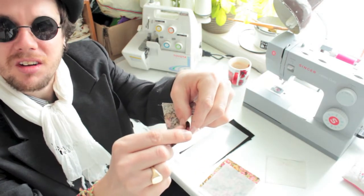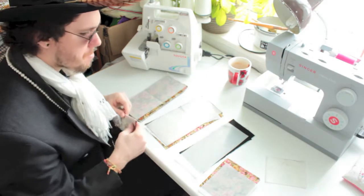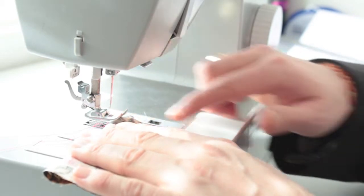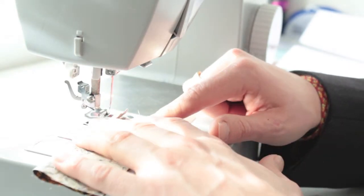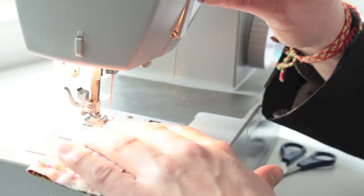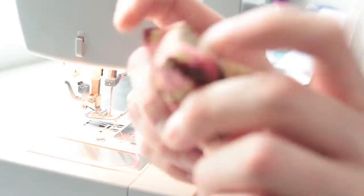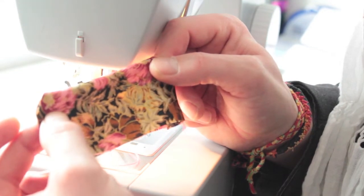We're going to sew down the edges on each side with a seam allowance of about four-eighths. Once we've sewn down both sides, we'll turn this piece inside out and that will make one of the pieces for our card holder.